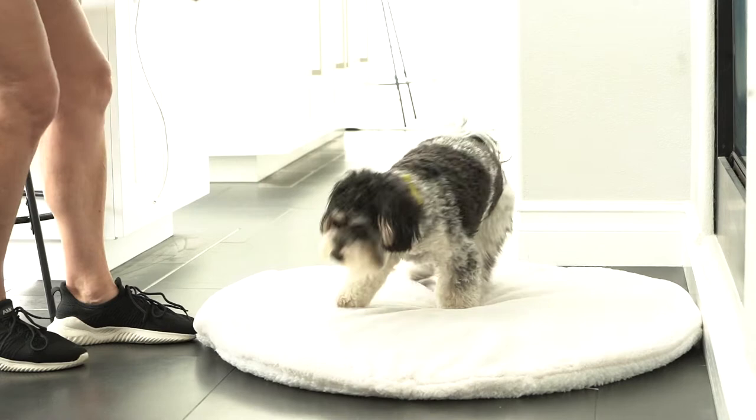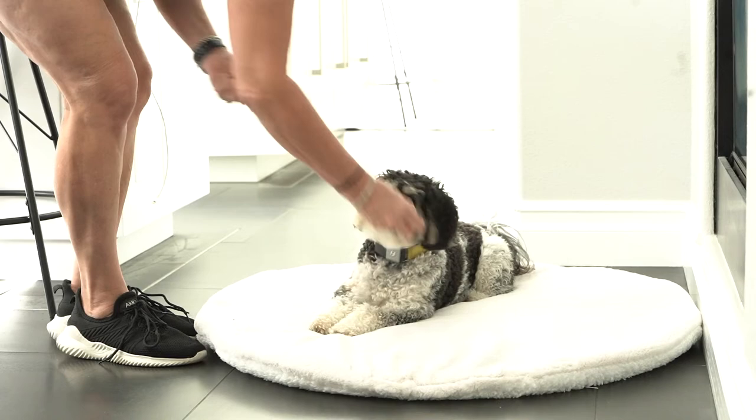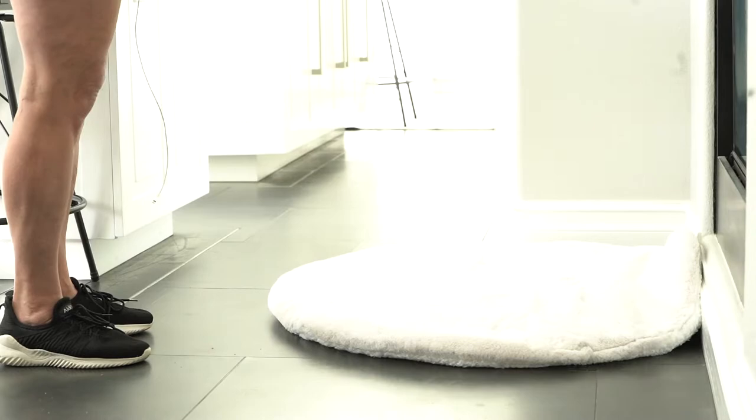This time when you toss a treat to reset them, do not reload the mat. As your dog returns to investigate the empty mat, mark — say your marker word or click — and sprinkle two or three treats onto the mat.